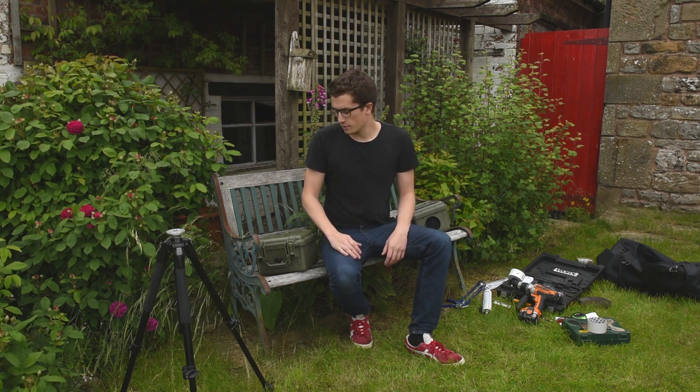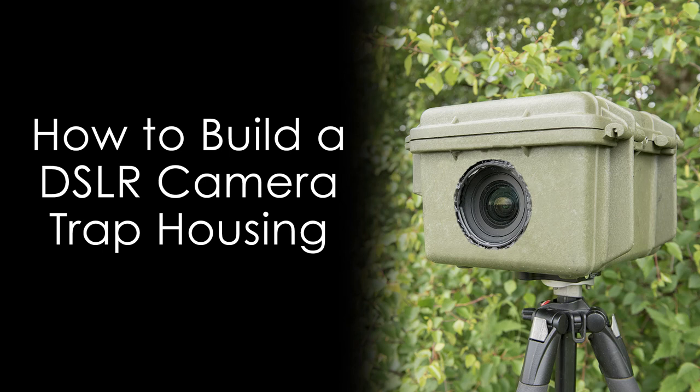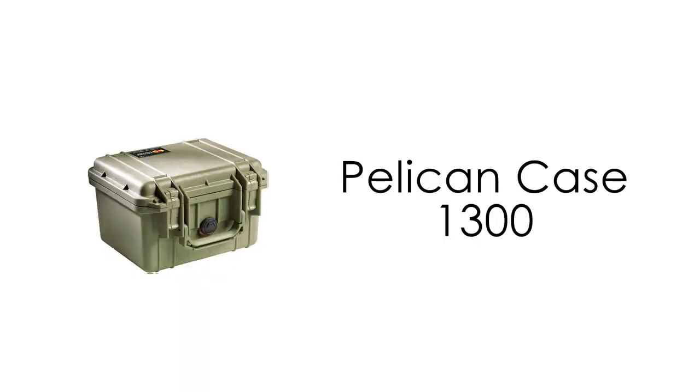...or even things that are more locally common, like badgers or foxes stalking around at night, then chances are they were taken on a camera trap. So if you're going to leave your camera out for days or weeks at a time, you're going to need some kind of housing to keep it safe from the weather. They're relatively easy to make, but there are a few things you're going to need to get first.